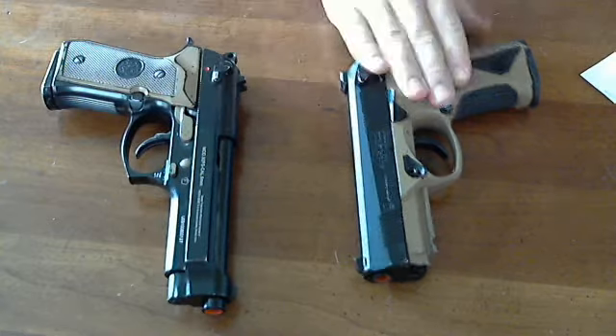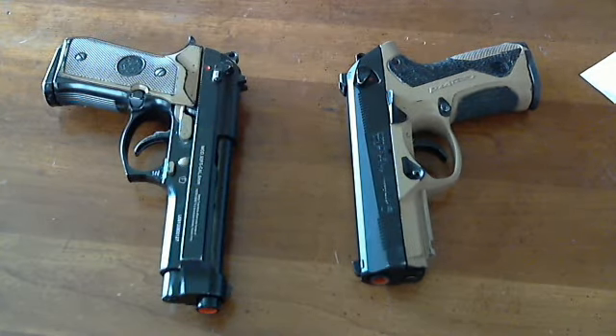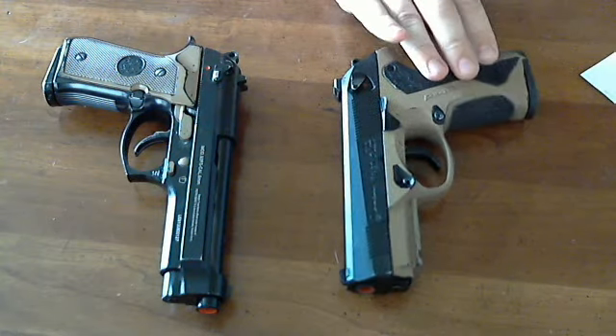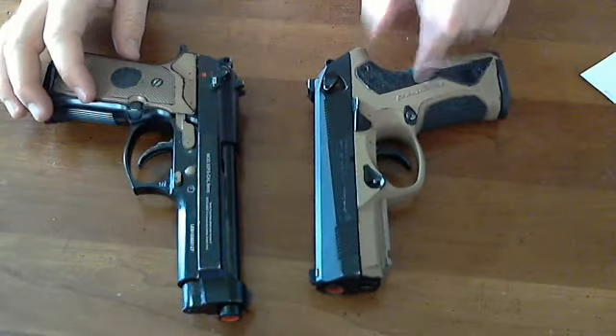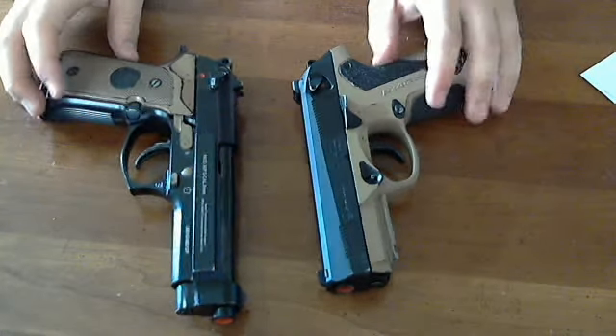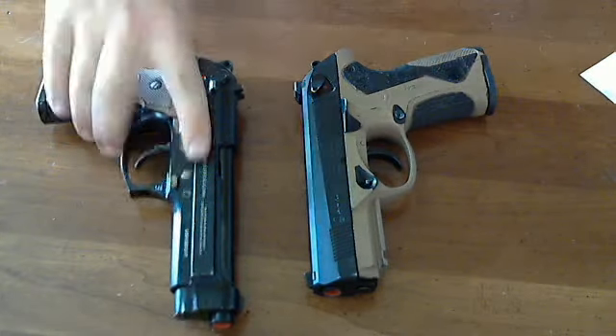One more thing the M9 has over the PX4: extended mags. No such luck for the PX4 — that's probably just because the M9 has obviously been on the market a lot longer. Alright, we're done beating up on the M9.